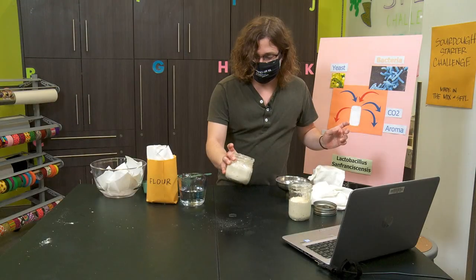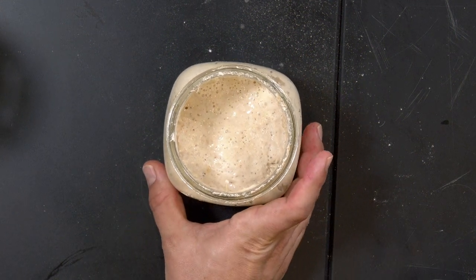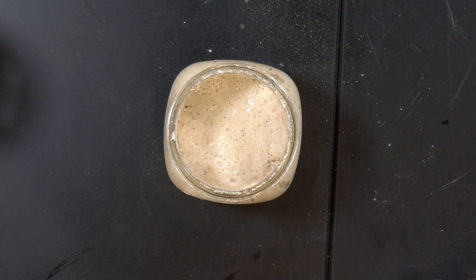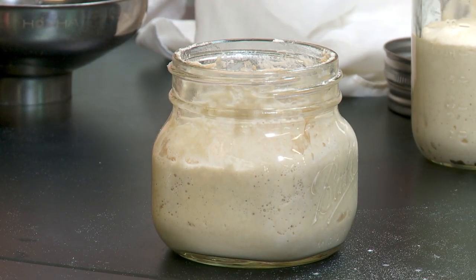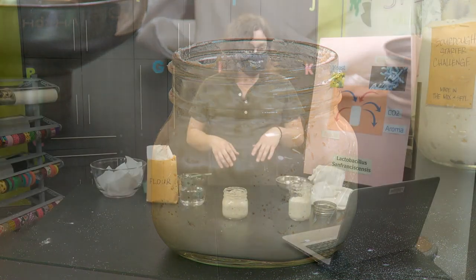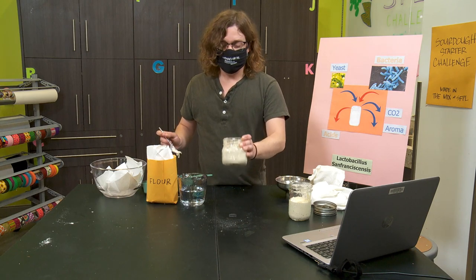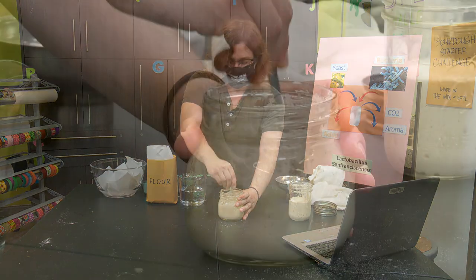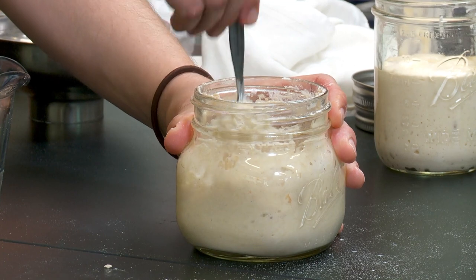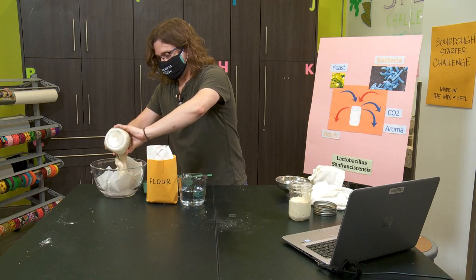I made a sourdough starter a couple of days ago, and we're going to see what it looks like after it's been activated. Here is a starter that is 48 hours old. If you can see closely, it's full of bubbles, it smells a little bit, it's growing — it is alive. But, like anything that's alive, we have to feed it. The first thing with sourdough culture is I'm going to have to take some of it and throw it out. I'm going to take about half of this mixture — check out, it's all foamy — and I'm going to throw it out in the compost. Just want to warn you, this stuff is sticky, so it'll mess up your compost container if you're not careful. I'm going to take about half of it and throw it into my little trash bin right here.